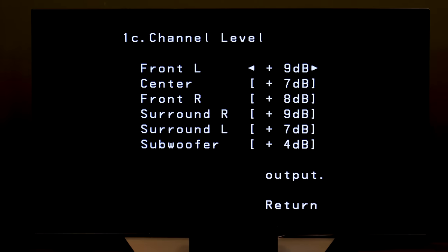All you have to do is enter speaker distance and balance out the levels with a free dB meter app for your phone.